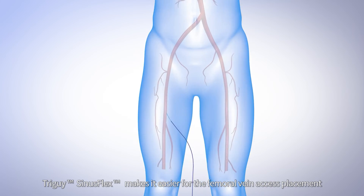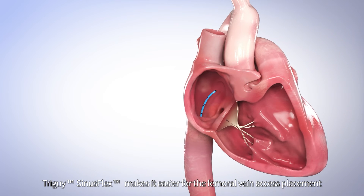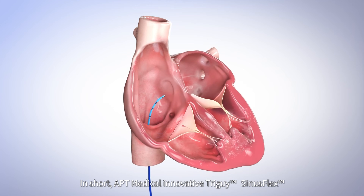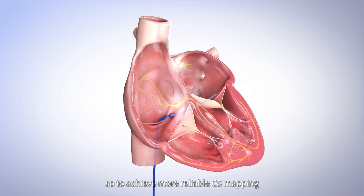In addition, Tri-Guy Sinus Flex makes it easier for femoral vein access placement, which reduces radiation exposure and complications. In short, APT Medical Innovative Tri-Guy Sinus Flex offers you a safer and more efficient solution for CS placement, so to achieve more reliable CS mapping.